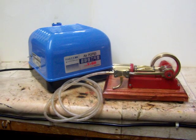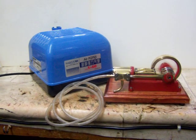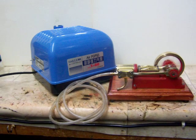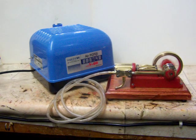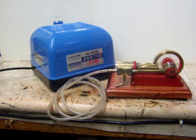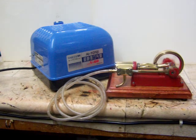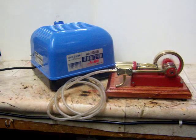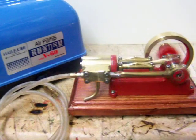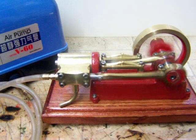Here's my Harrier V60 air pump running a nice little mill engine I made last month. I think you'll find the exhaust from the steam engine is noisier than the pump itself — lovely little pump that.